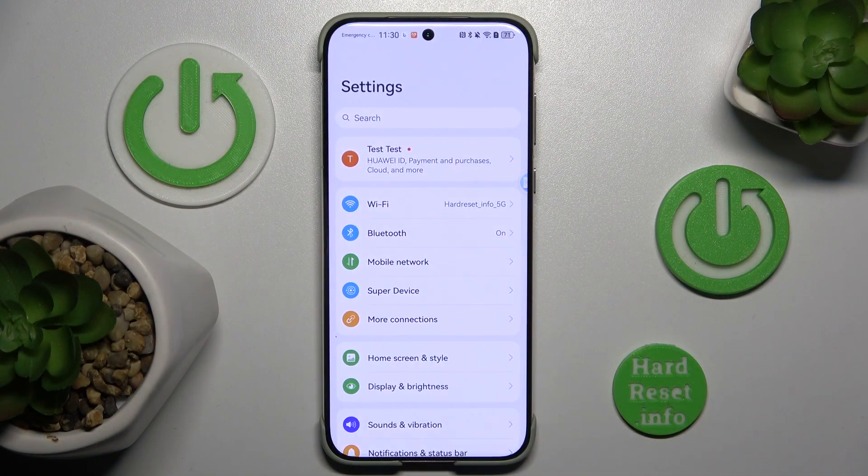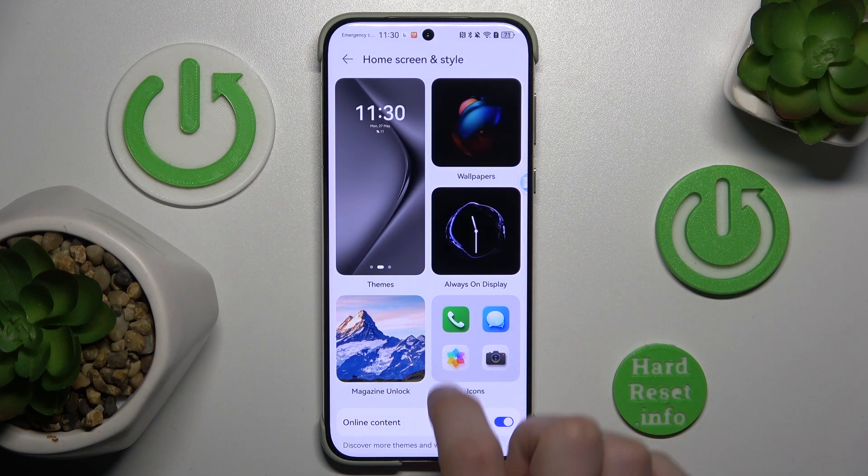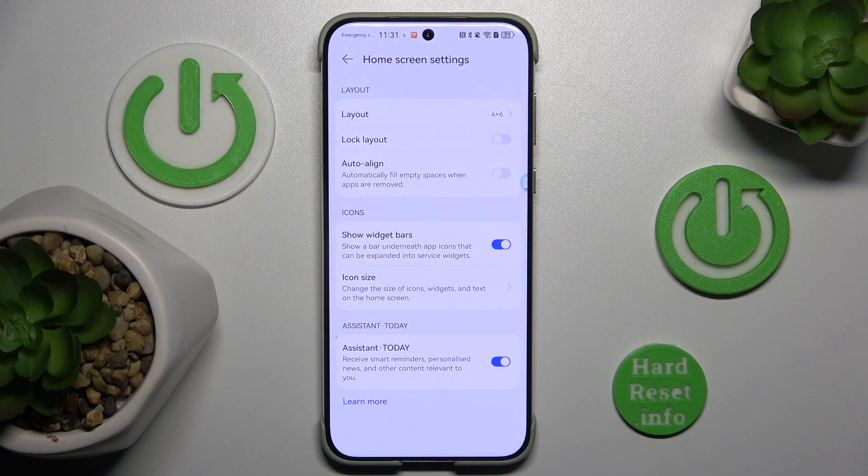First we go to Settings and click Home Screen and Style. Now scroll down to Home Screen Settings and click the option Show Widget Bars.